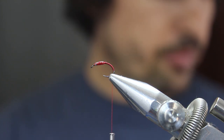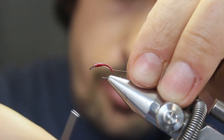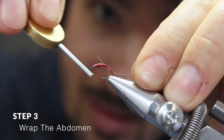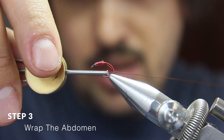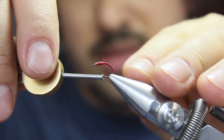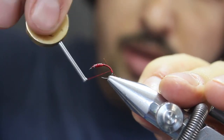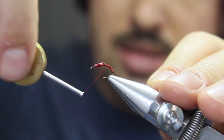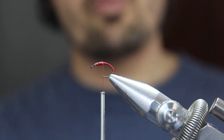Now break off a section of copper wire and tie that in with enough excess. After a couple of wraps, pull the copper wire slightly so that the excess is the same amount as the abdomen's length. Now you can wrap forward, securing that excess copper wire.